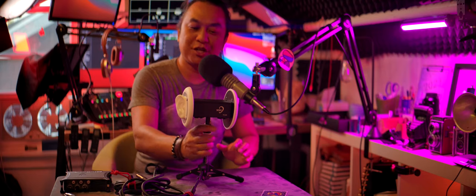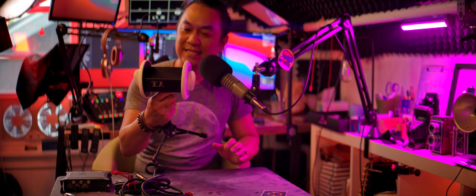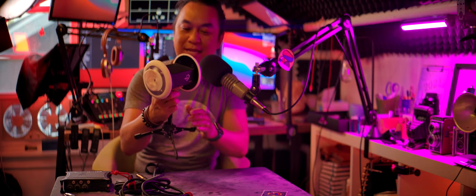Hey, so welcome. Today I wanted to share my binaural mic. It's the 3DIO FS XLR mic.